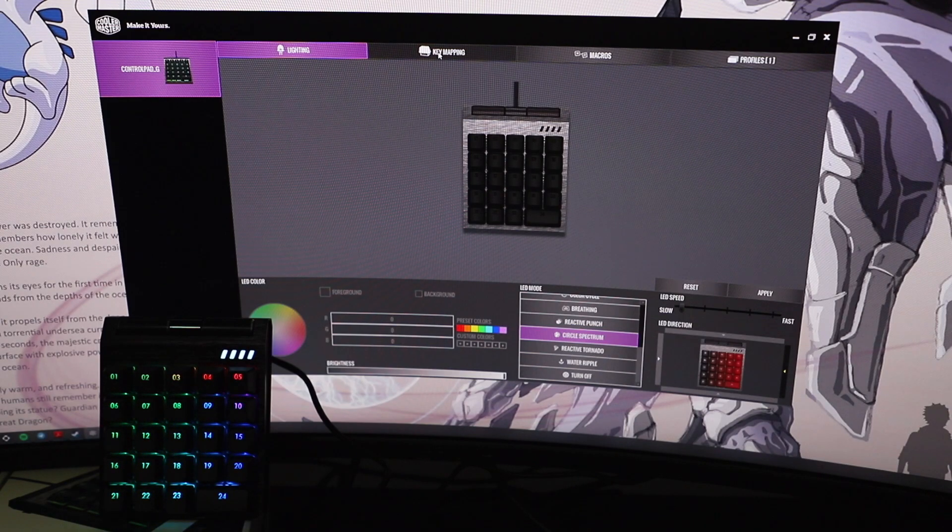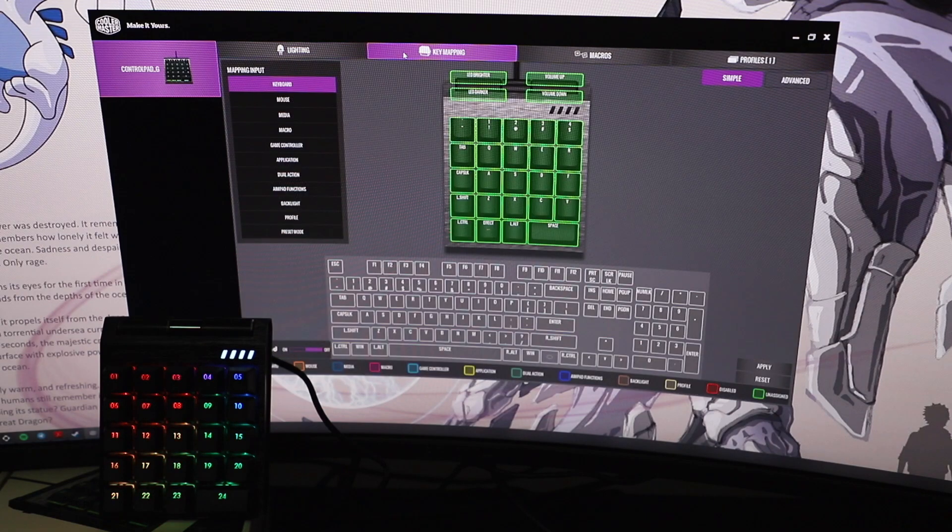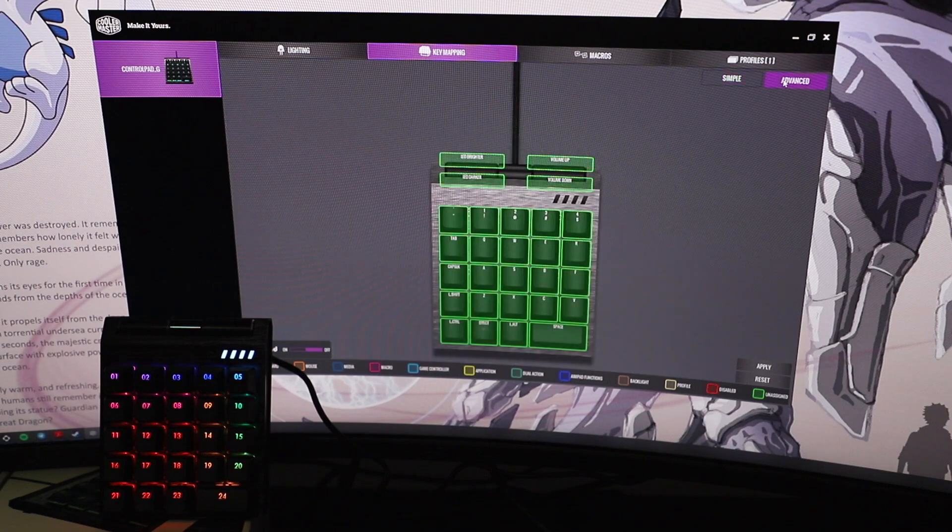Key mapping is one of the most important things you'll need to do. From here you can change settings like LED brighter, LED darker, volume up, volume down — and all of these are remappable to any key you want. You could have a key be the V key or your Enter key instead of the space key. It's basically very, very customizable. In advanced mode, you can get a lot more options — each key is color-coded differently, so macro is pink, application is yellow, impact functions are blue.